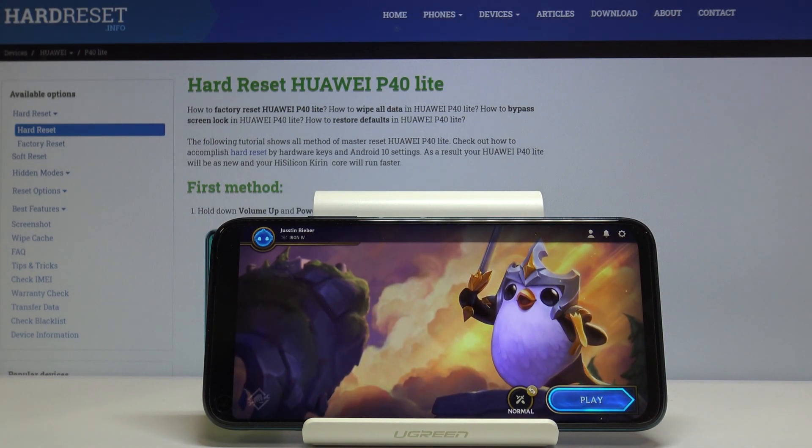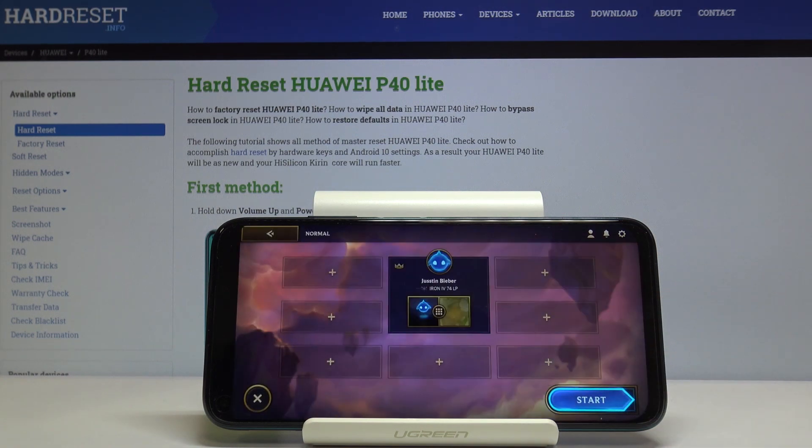As you can see, this works, so we can just press Play and go with the game. It's awesome, really, that it works.